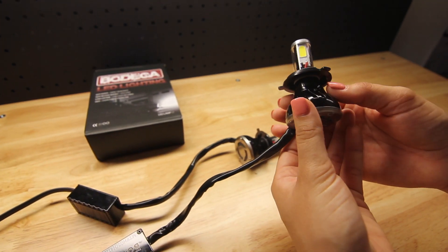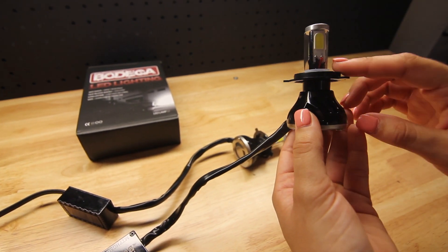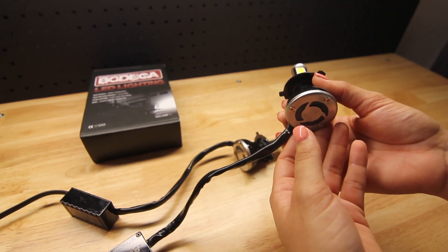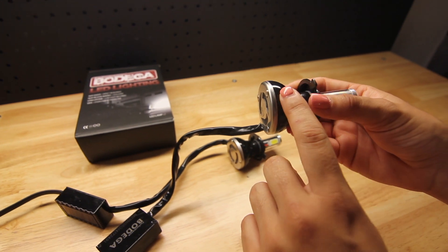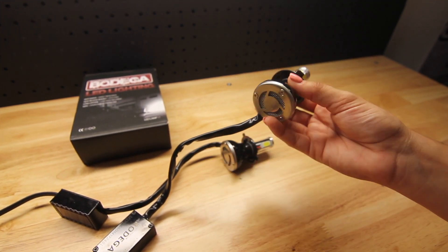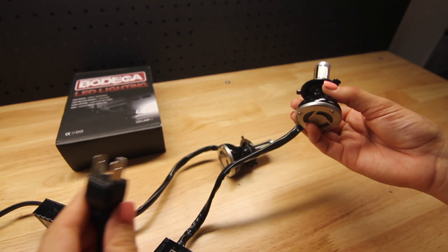For these bulbs that I have for my car, they have the high beam and low beam included in both, so it makes it very simple. As you can see, it has a fan to cool down the LED lighting, which I think is very cool. And it's literally just a plug and play.